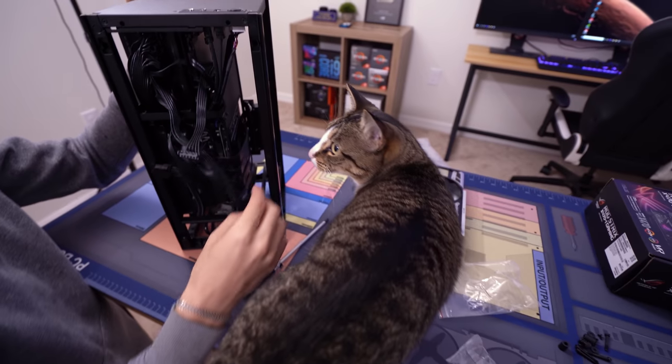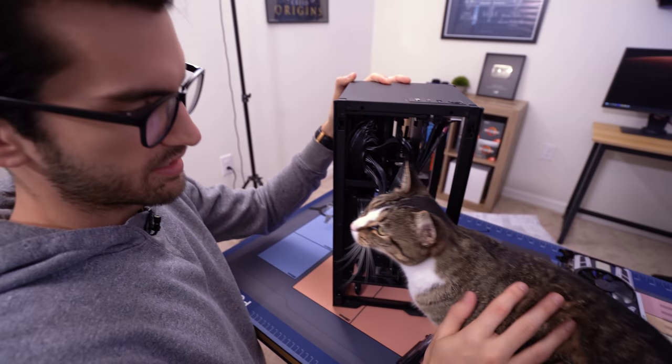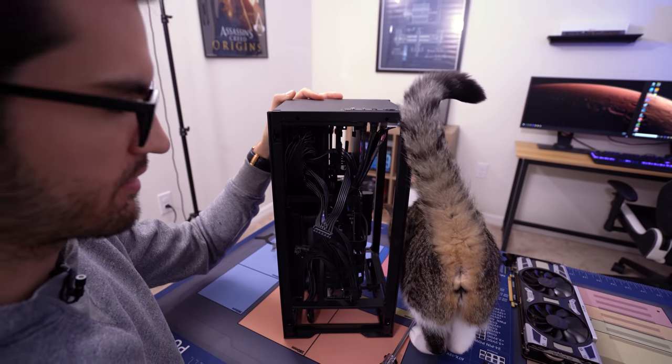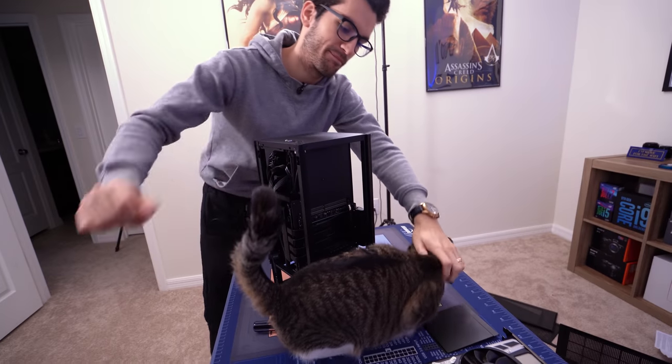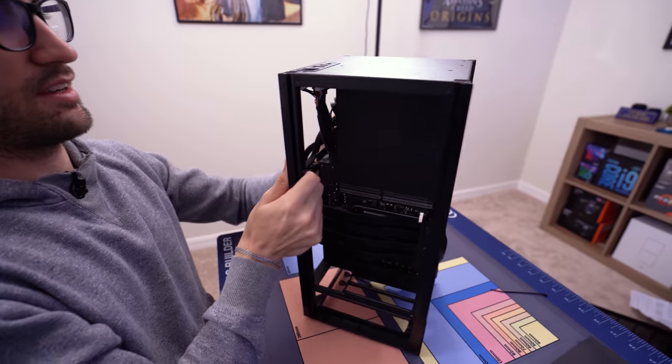Hey Pepsi! Hey baby girl. You want to help? Don't bite the cables. I'd appreciate it if your fur didn't get everywhere. I'd also appreciate it if your butt wasn't facing the camera. All right — SSD's in there.